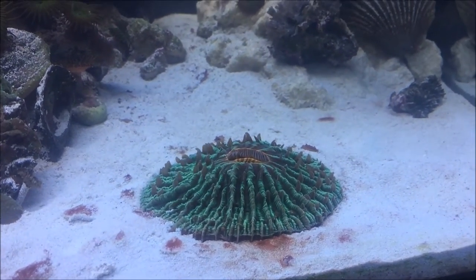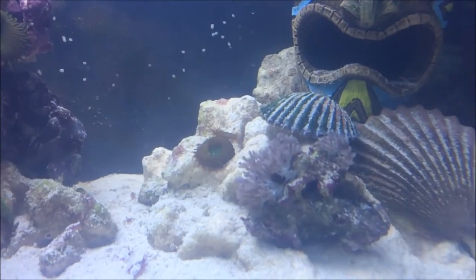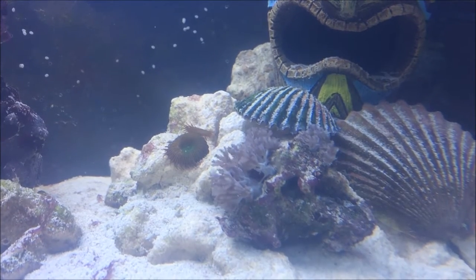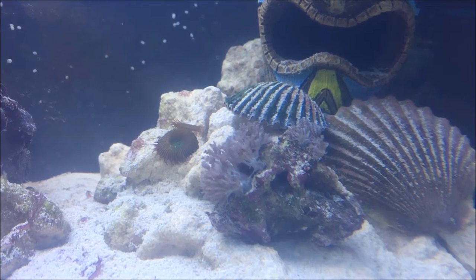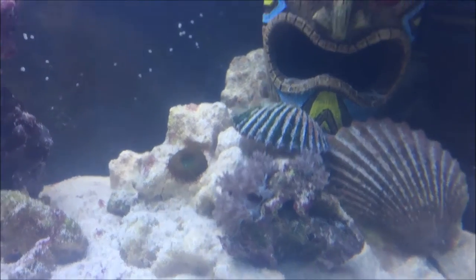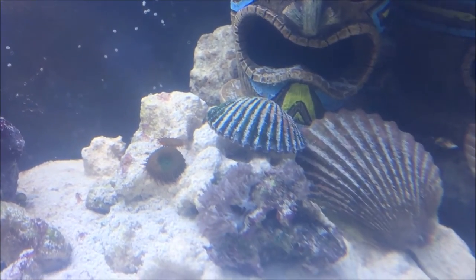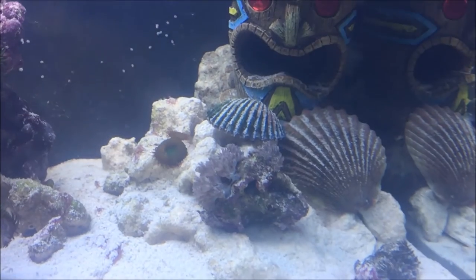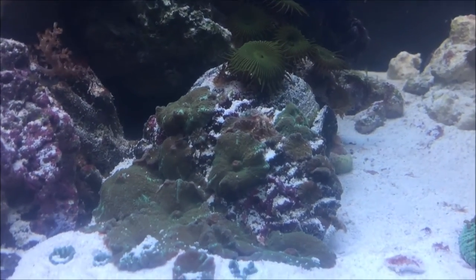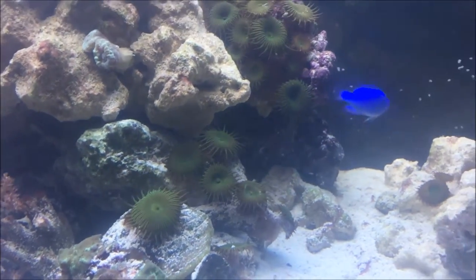Starting on this side, the fungeo plate coral has a lot of room on the sand now to spread out — it gets super big with all that room. Here are the blue pulsing zinnias; they have a lot of room to spread on their own and a lot of open space, so I'm hoping soon they'll take over. I'm going to cut those paleys off because I don't want them to grow quicker than the pulsing zinnias. Here are the mushrooms growing onto the sand bed, and the green paleys.